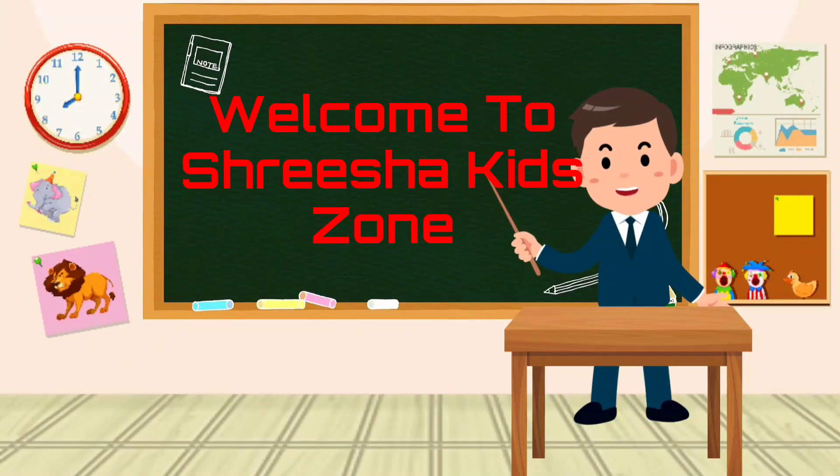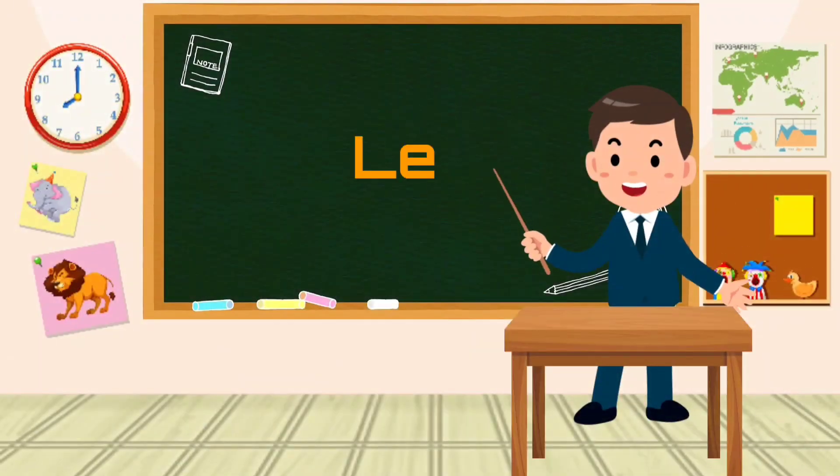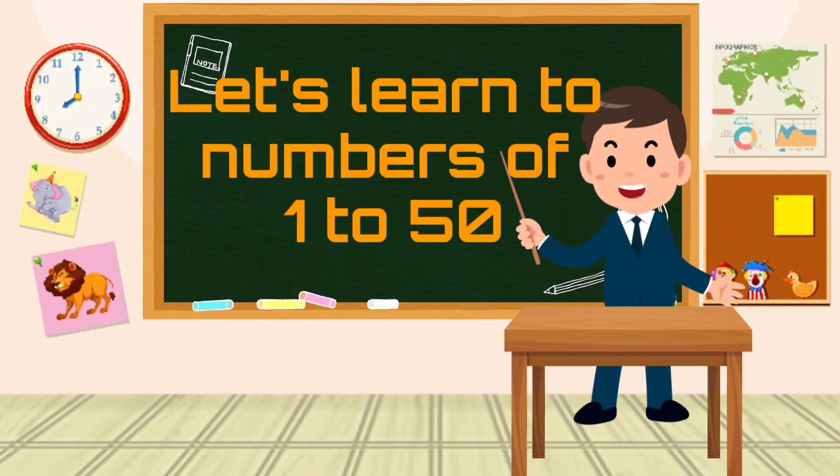Welcome to Srisha Kids Zone. Let's learn two numbers of 1 to 50.